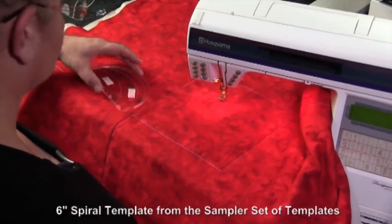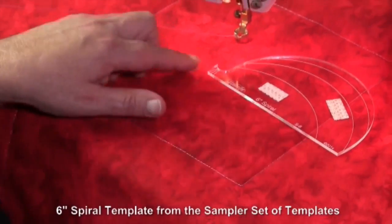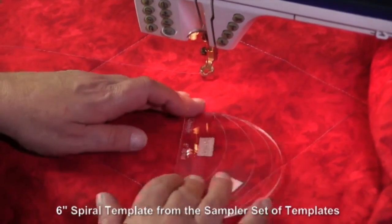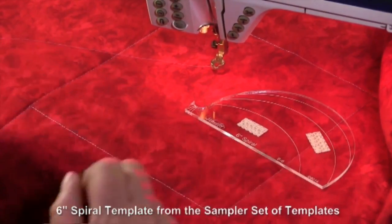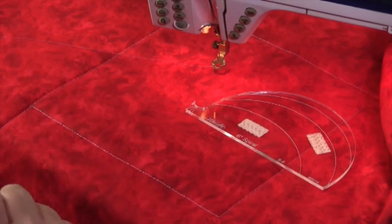I'm going to use our six inch spiral on this block here. The six inch spiral is designed to go around a block giving you a beautiful spiraling design. The six inch one will do up to a nine inch block, and this is an eight inch block. It will also do a six inch or four inch block.